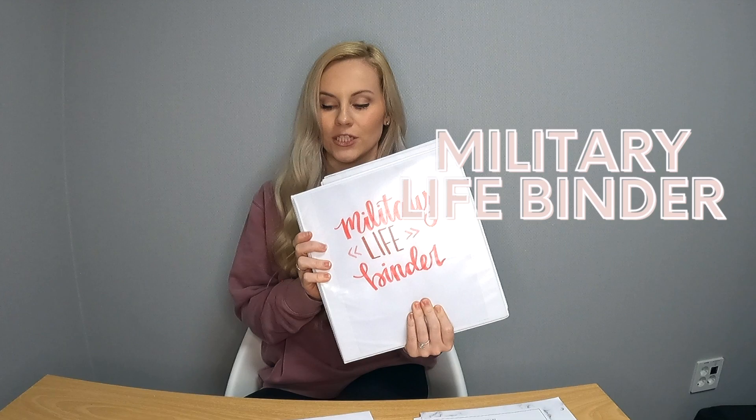Today I'm here to share something that I think every military spouse should have — this is my military life binder. I'm going to tell you what needs to go in it, how to make it, and a tool that I found that I'll be reviewing, which I think everyone needs to order as soon as this video is over. I'll link it in the description box below.